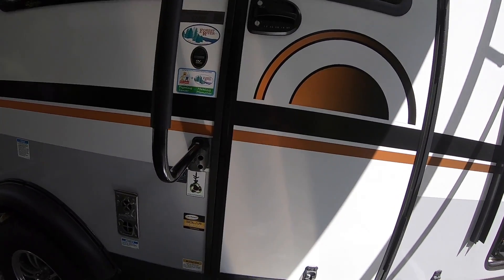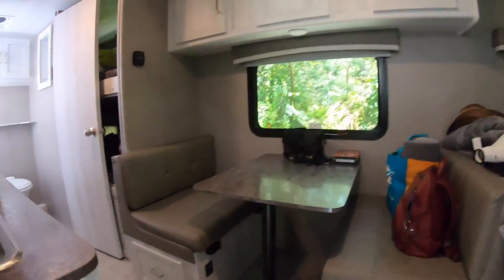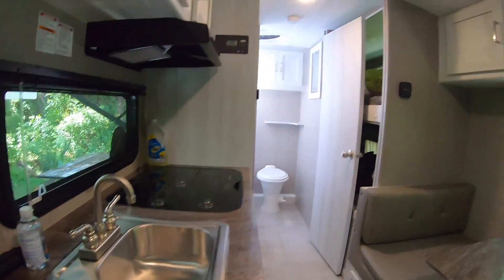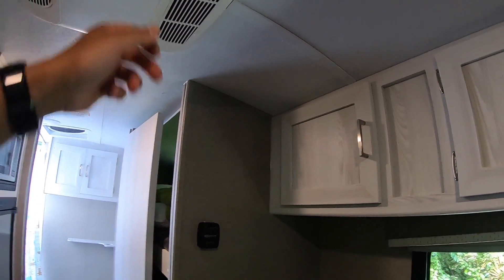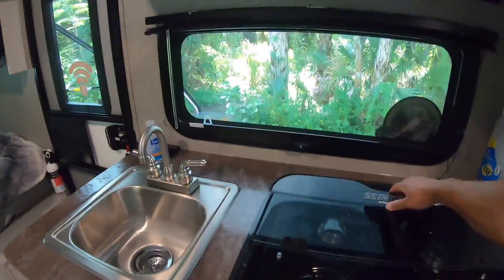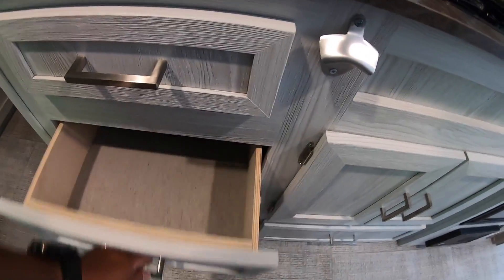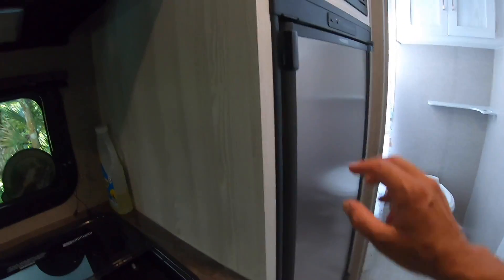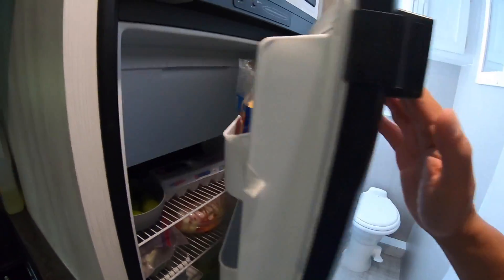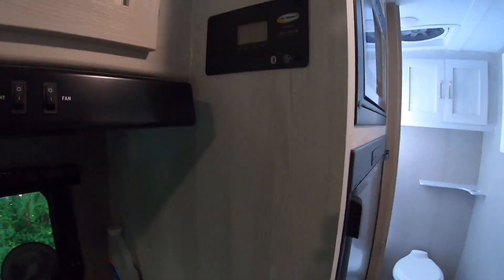We have a no-shoes policy, so let me take off my shoes. Got the AC cranking in here. So we have a kitchenette with a sink and a three-burner stove. We have storage for sponges and storage throughout the bottom. Refrigerator, microwave, and more storage on top. This is the solar panel control.